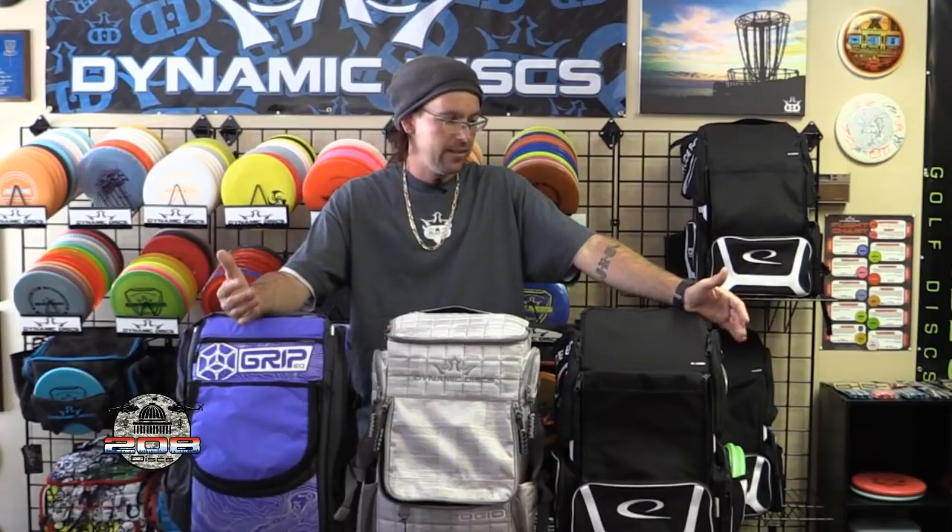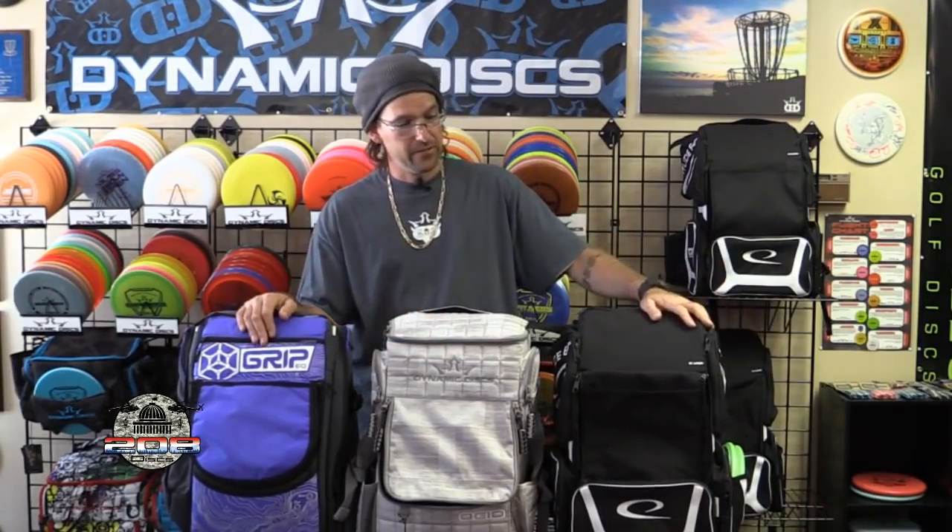Being a retailer who vends at tournaments, people are always asking me which bag I use, which one I like. I just wanted to go over everything and let you make an informed decision. I've been through a ton of bags before settling down with the Ranger. If you want to keep it low cost with a quality bag, go with the Ranger. Money's not an issue — give the Grip bag a shot. Want to try something new? Give Latitude 64 a chance. It looks like they spent a lot of time on this design and I'm going to switch over to it for a while and see what I think.